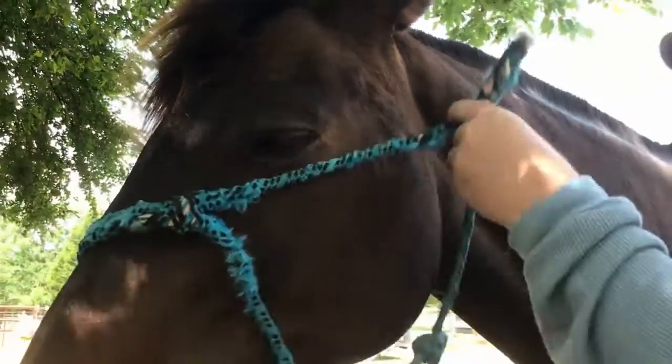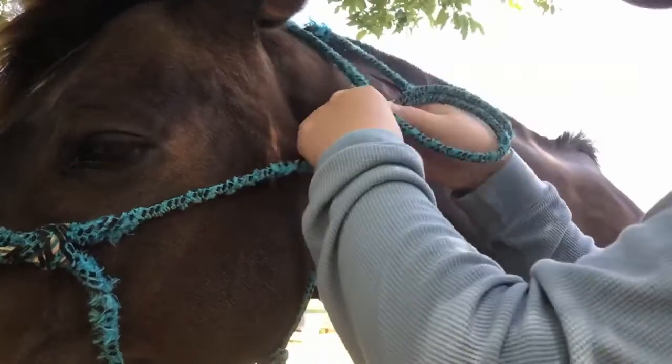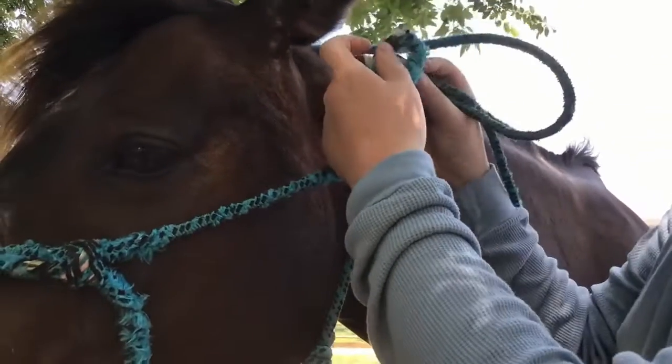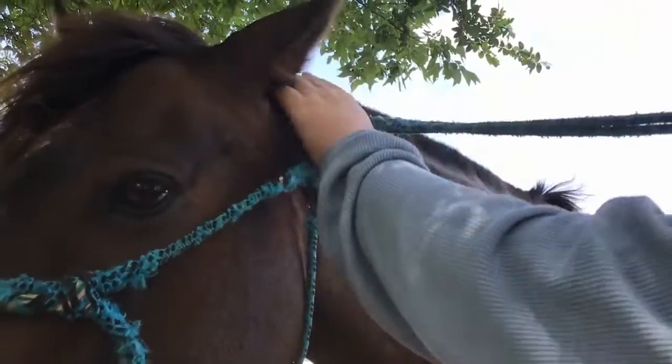Grab your halter and put the big hole in the middle around the horse's nose. Then pull the tying loop up to the chin and throw the rope around their neck. Pull the rope through the hole and then tighten.